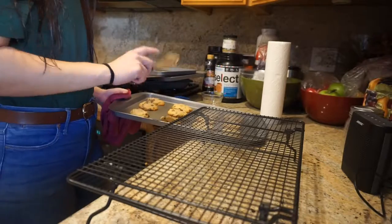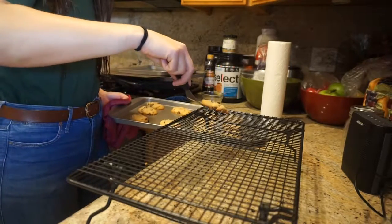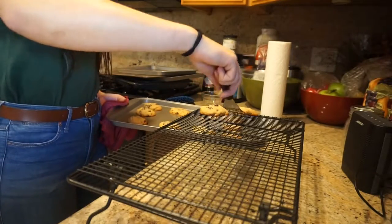Once they're done baking, you're just going to let them cool a little bit and then put them onto a cooling rack so they can cool completely.